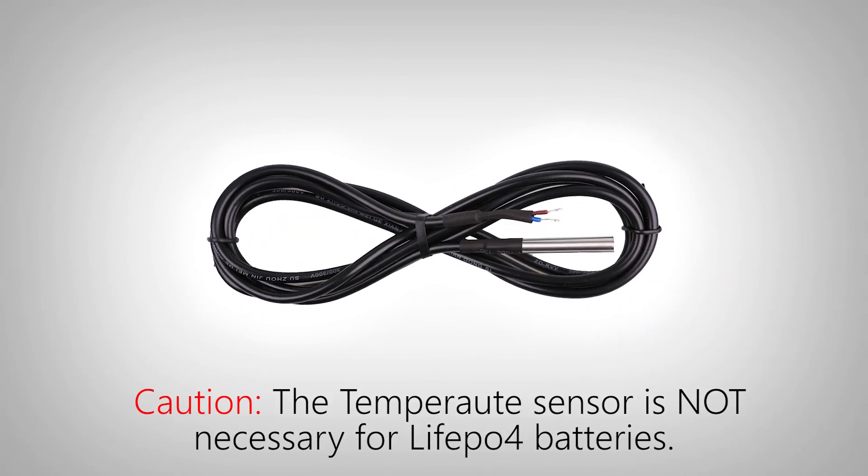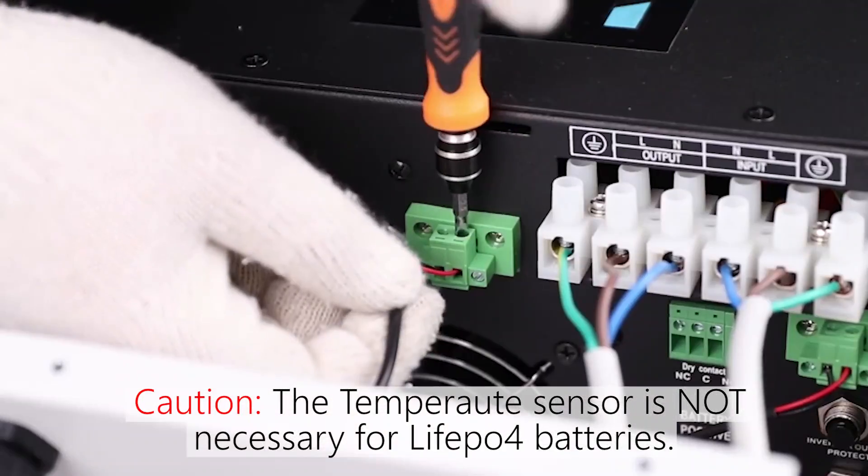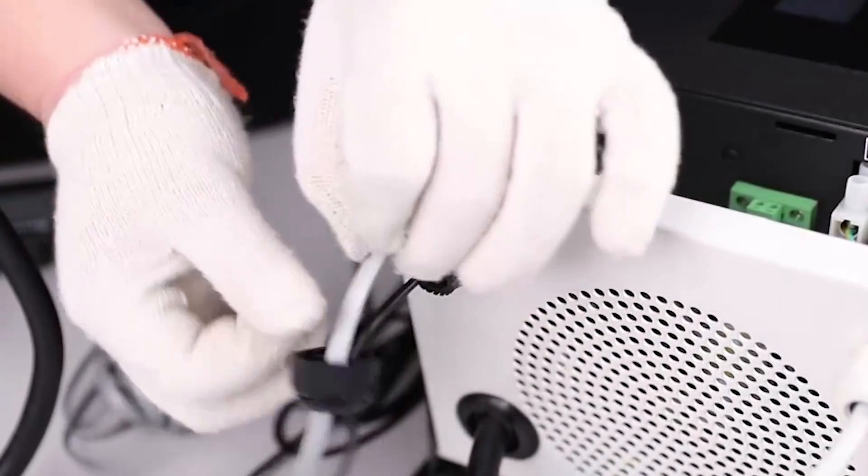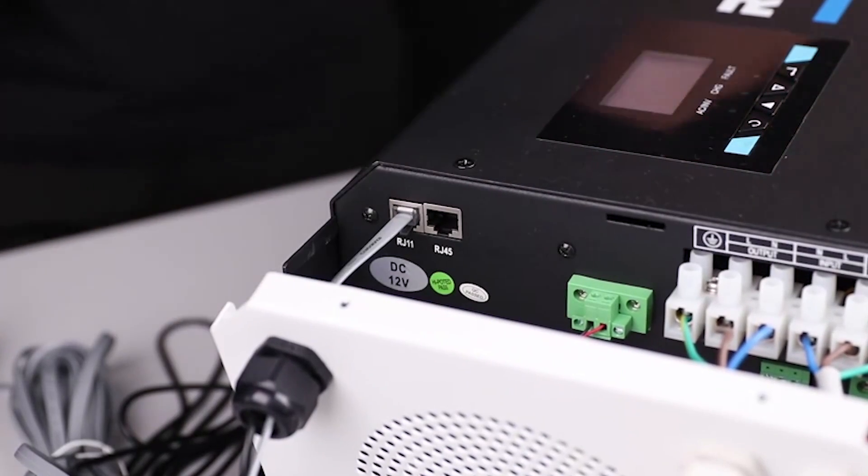Next, we will connect the provided battery temperature sensor to the inverter charger and place the temperature sensor next to the battery. Lastly, we will connect the provided wired remote control to the inverter charger and place it in a desired location.